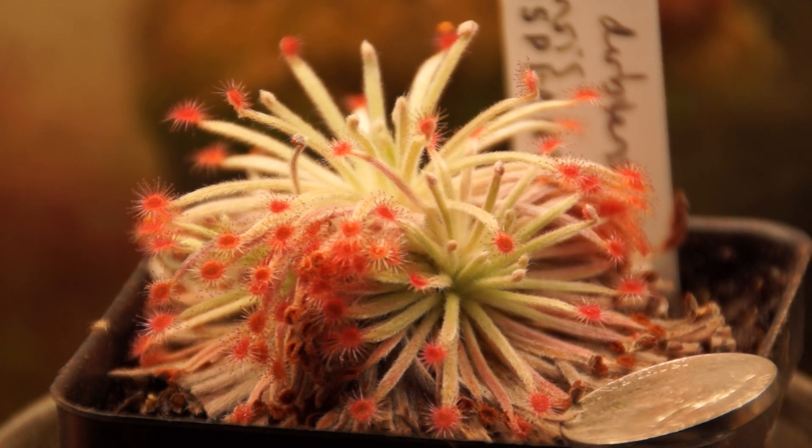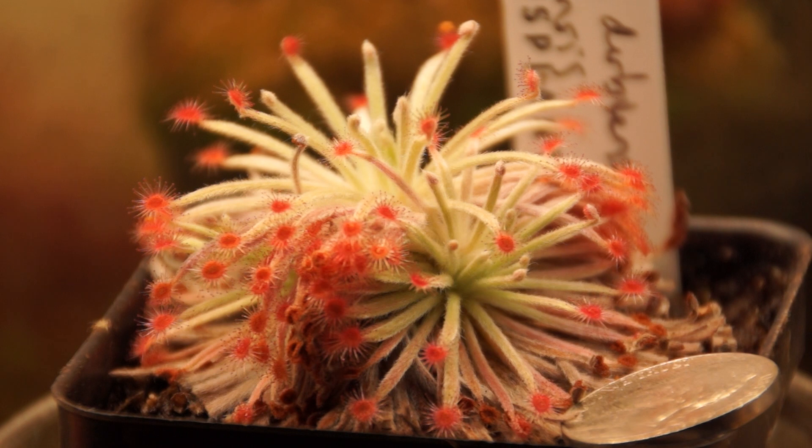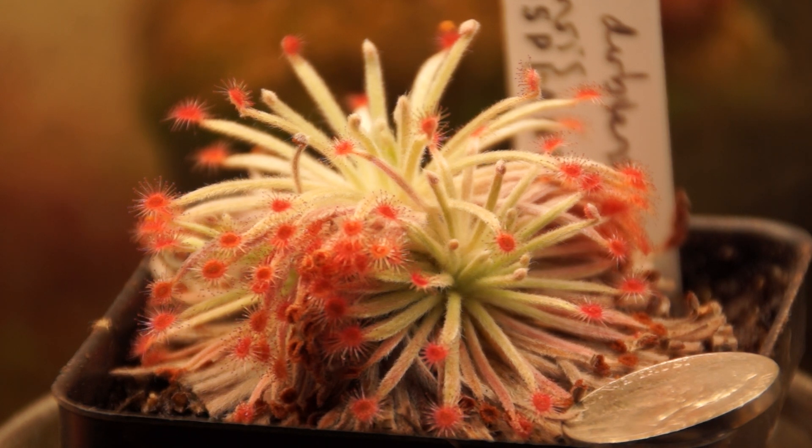Hello YouTube and welcome back to the channel. Today I just wanted to shoot a quick video on my Drosera Ordinensis or Durbensis, just for the fun of it. Hopefully I'm pronouncing that right. I said last video that I was going to do a care guide about this if anyone expressed any interest, and no one expressed any interest — I'm pretty sure only 10 people watched my last video — but it'll be fun to make anyway.